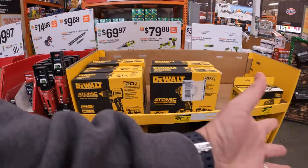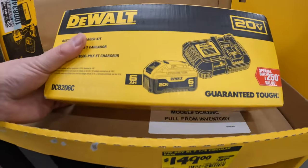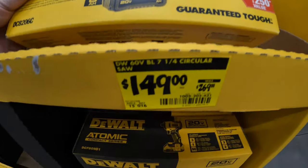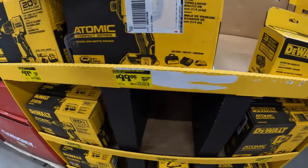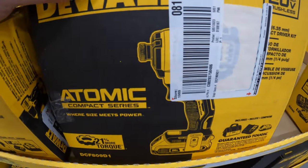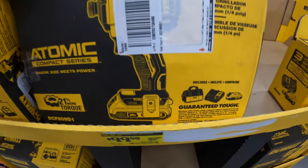DeWalt actually has some major price drops over here. They have a 6-amp battery with 21700 cells and a 6-amp charger for $149. Or they have, for $99 - was $159 - the first gen of the Atomic Impact Driver as a kit with a 2-amp hour battery, charger, and a bag.